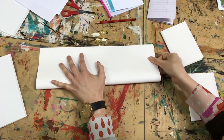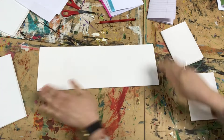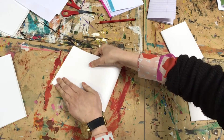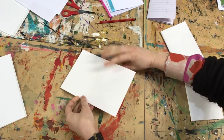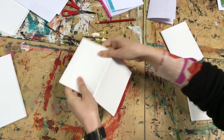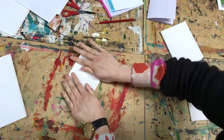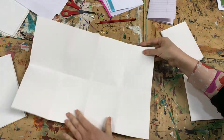Start by folding your paper in half lengthways, then in half again and again. I would suggest that you turn the paper over and fold it the other way around too. Open it out and then you should have eight sections.